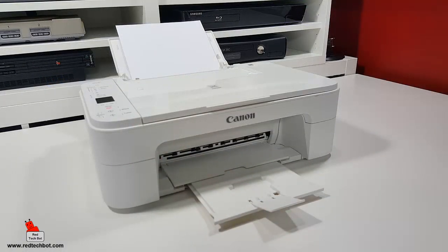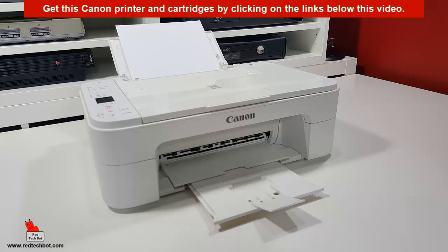Another reason I bought this is that the cartridges for it — there's a black cartridge and a color cartridge — and the two of them together, if you were to buy new ones, they are very affordable. There are other printers out there where the printers are pretty affordable, but the ink cartridges are pretty expensive. For this particular model, you can get a set of color and black cartridges for a very affordable price. Check out the links below this video for the ink cartridges as well as to this printer.